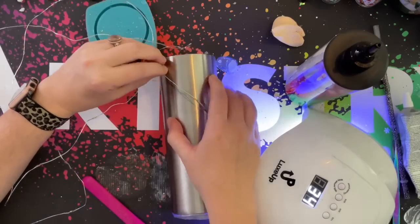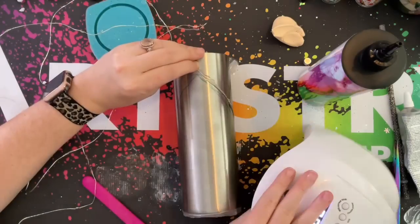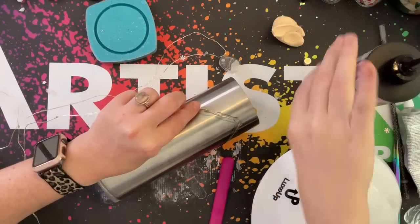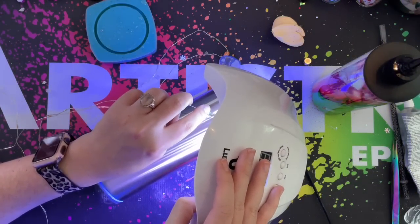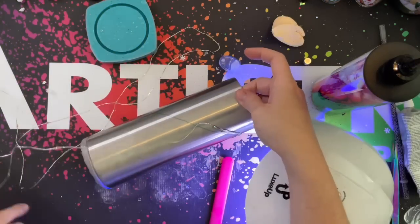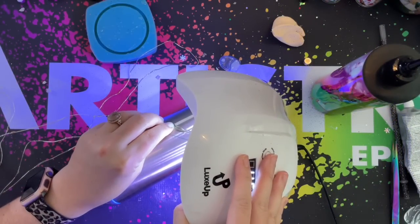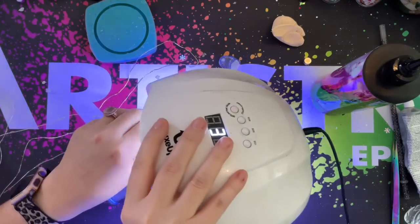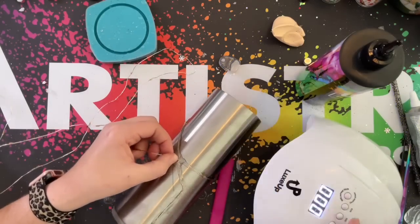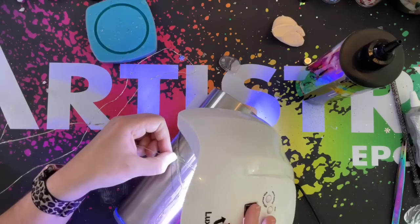We are just following this little drawn-out template for what I want my gingerbread house to look like. If you guys don't want a gingerbread house and would rather have just Christmas lights all over your tumbler, then you can just wrap the lights around the cup and then place your bulbs after you have everything epoxied and glittered. For those of you that like seeing every single step you can watch this part; if you think you have this down and don't want to watch, you can skip ahead a few minutes to when we epoxy.